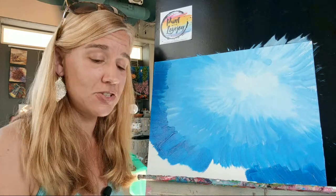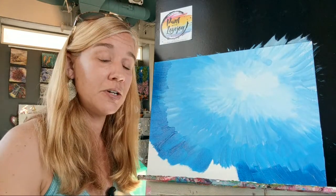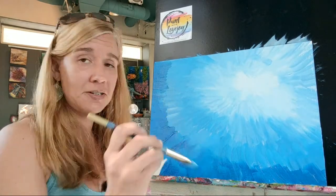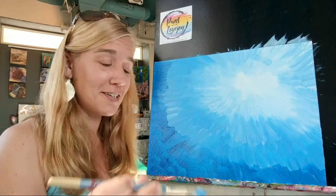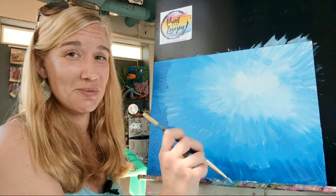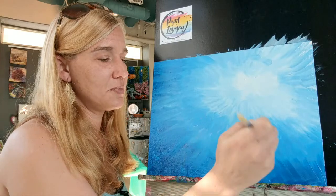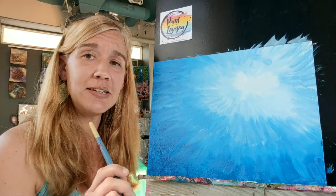I'm keeping my canvas in the exact same position for you guys at home, but if you need to turn your canvas sideways on the easel, upside down, or flat on the table, adjust for what you need. If you have kids at home, these are great activities to do right now while so many kids are not in school. I will be doing this every day at 11 o'clock because it gives me something to do during this time and hopefully can help give your kids and yourself something fun to do during this pandemic.